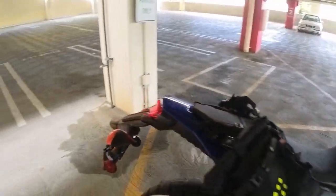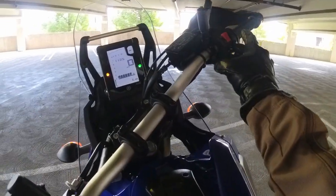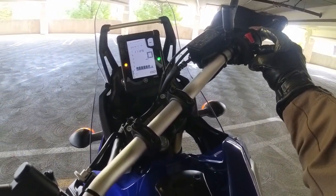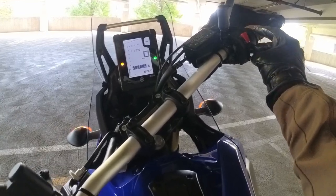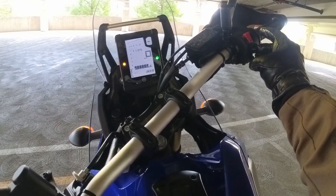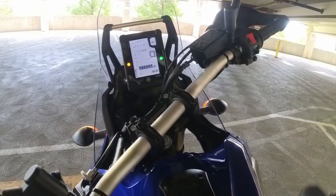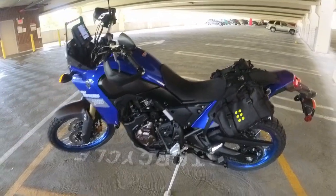Let's take a look at how many miles are on this thing so far. 168 miles — so we're definitely still in the break-in period.